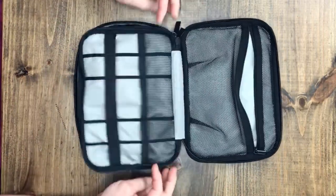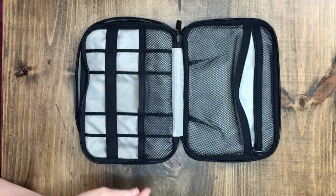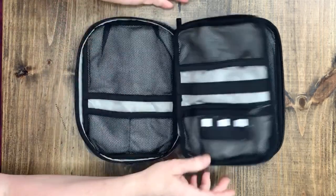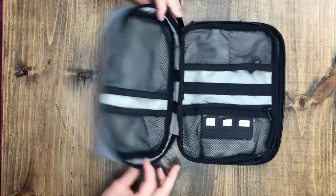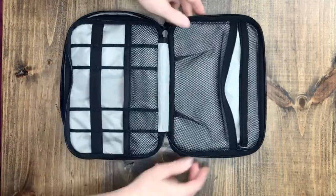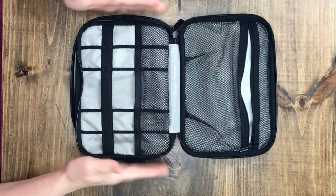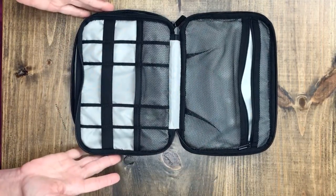This would make a great case for art supplies — it has all these little compartments. So I thought, let's give it a try and see how this works out, because I think it would be perfect. And then on the front there's even a little pocket here. So let's see how this looks when we add all of our art supplies to it.